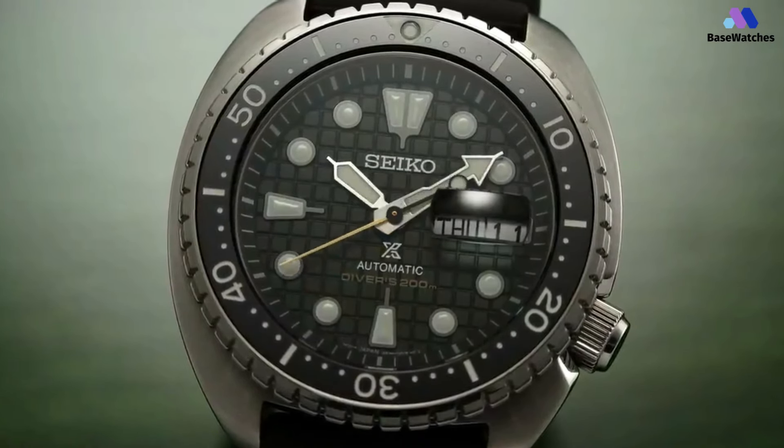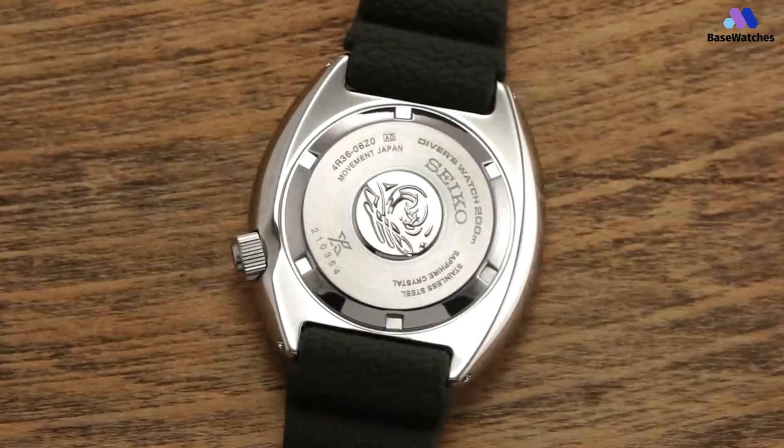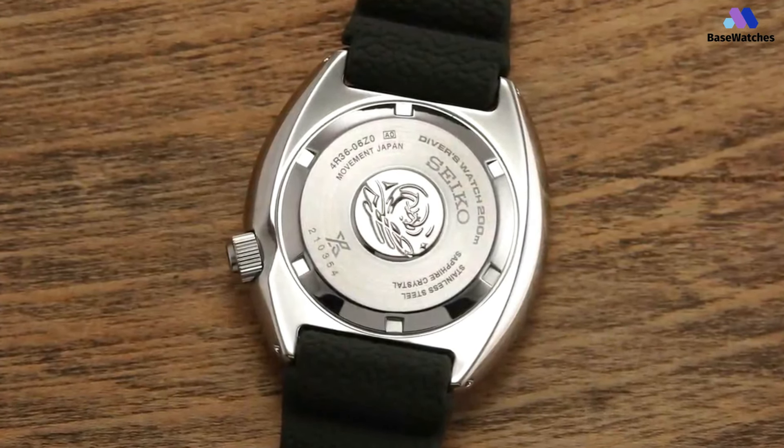In conclusion, the Seiko Prospex King Turtle is a formidable diver's watch that combines rugged durability, practical functionality, and stylish design.